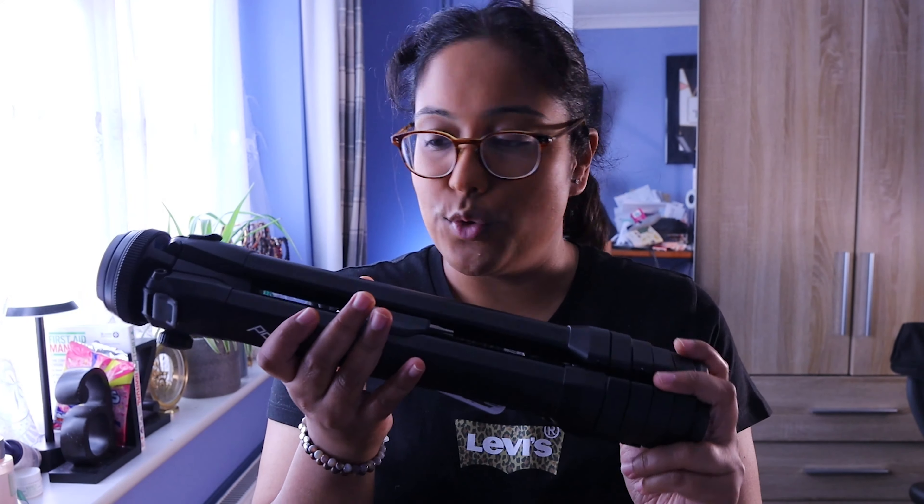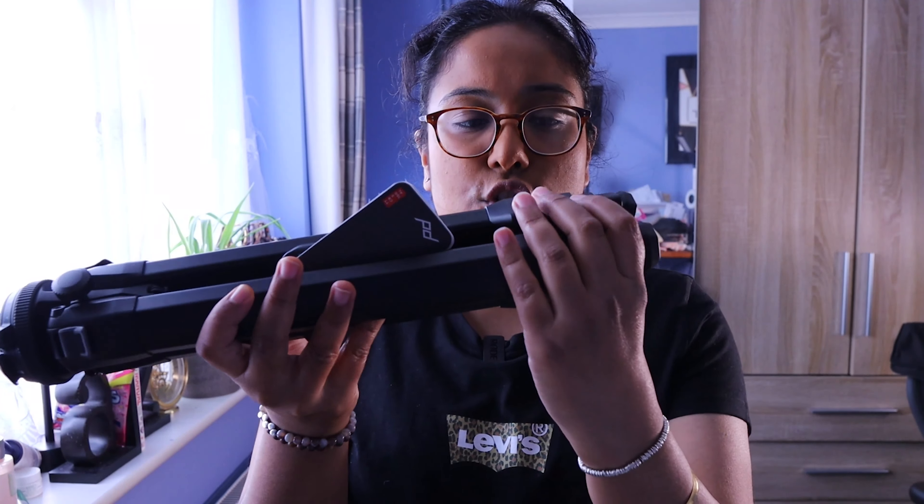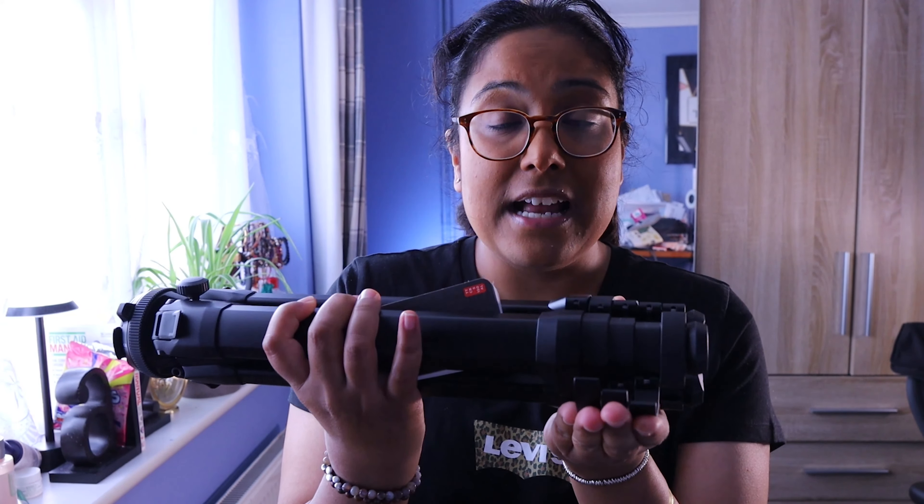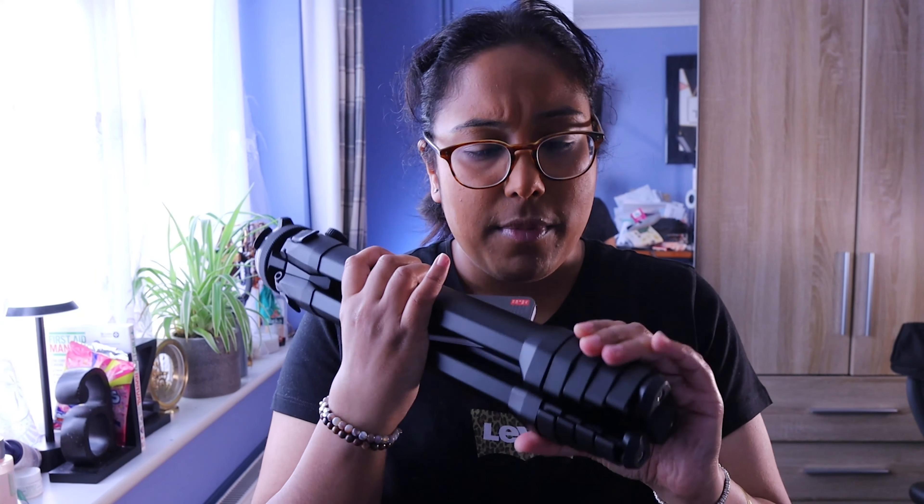To open the legs, you just pull these clips and it allows you to extend them accordingly — that's good. My only concern with the clips is that if for some reason you mistreat it and one snaps, that could be an issue because these clips lock the legs in place. I know there are YouTube videos on maintenance for this, but I'm not sure if you could fix that aspect if it does break.